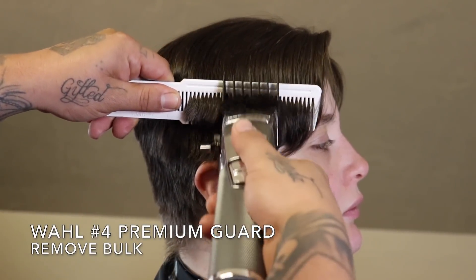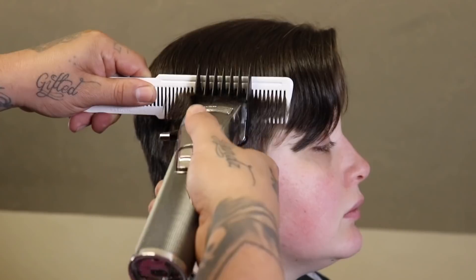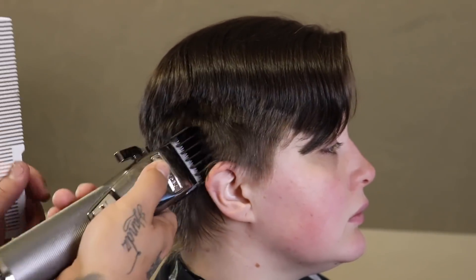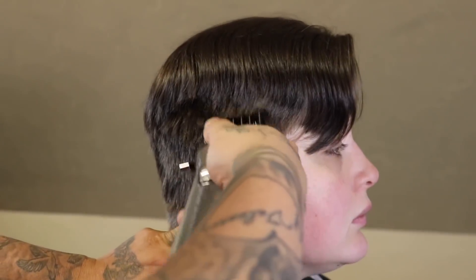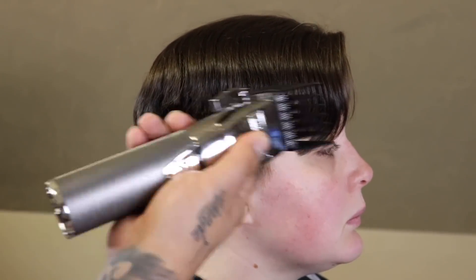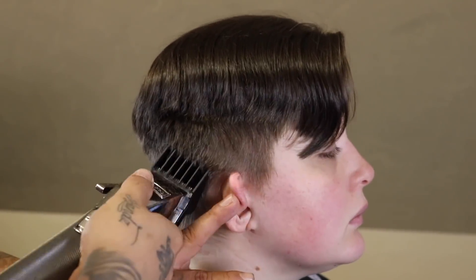Shout out to Robin — I appreciate you for letting me shoot this dope transformation. Right here I threw on my wall number four premium guard, I do have the lever closed, and I'm just continuing to clean up that area that I just knocked down. I just want to even everything out so I could get a good clear view of this fade that I'm getting ready to give her.